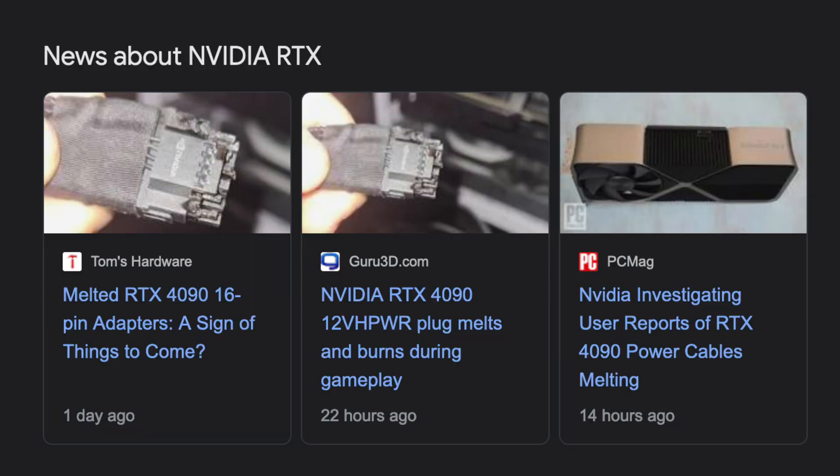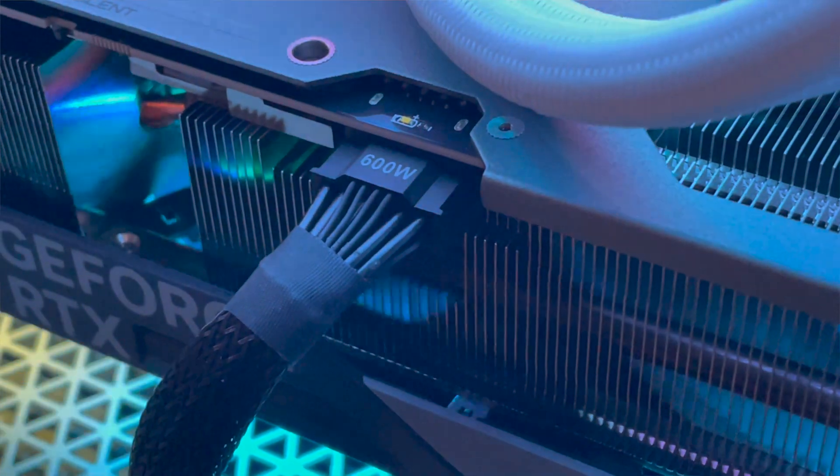Welcome to Tech with Sean. I find these reports of the melted power connectors on RTX 4090s somewhat concerning, as I have one hooked up in my house right now. I wanted to give you my thoughts on the matter, as well as show you how I have my power supply and cable hooked up, and then just for fun we'll measure the temperature of the power connector with a laser thermometer.